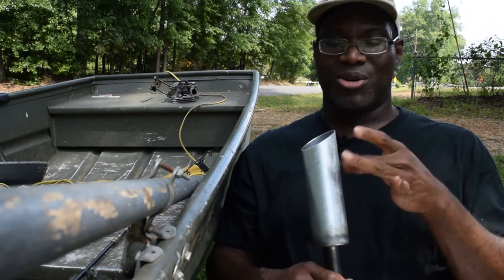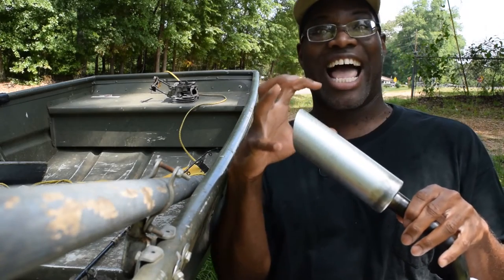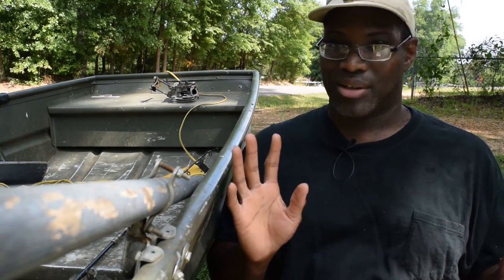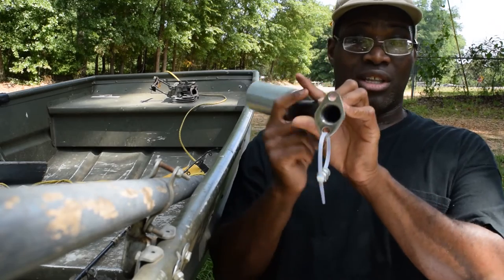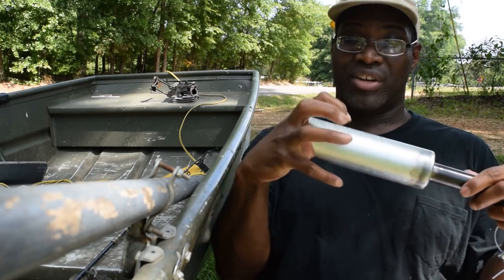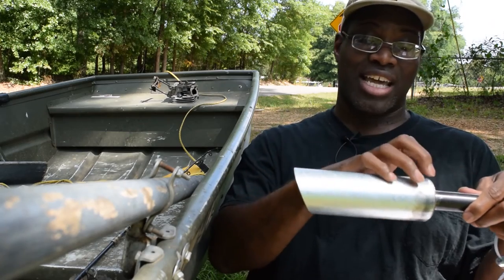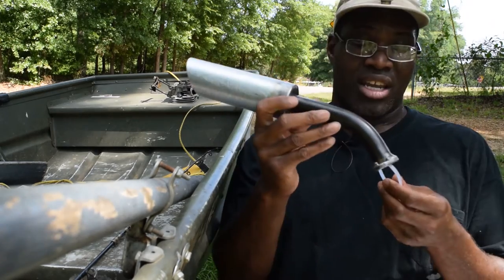That is definitely going to make this thing loud - it's like a bell. So if you're looking for a quiet pipe, this ain't it. Is it going to make more power over the stock motor? Yeah, because the hole in the flange is a lot bigger, you're going to get a lot more exhaust gas out, and the venturi is going to have more space for more gas to expand and get out.